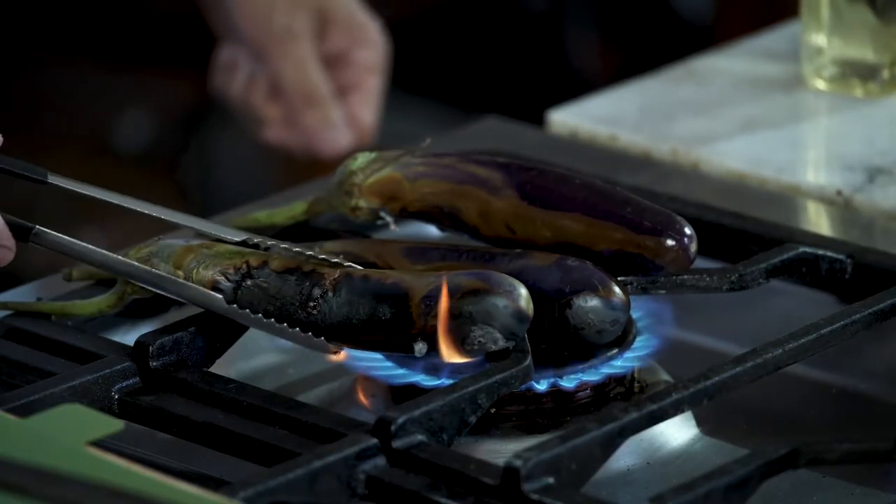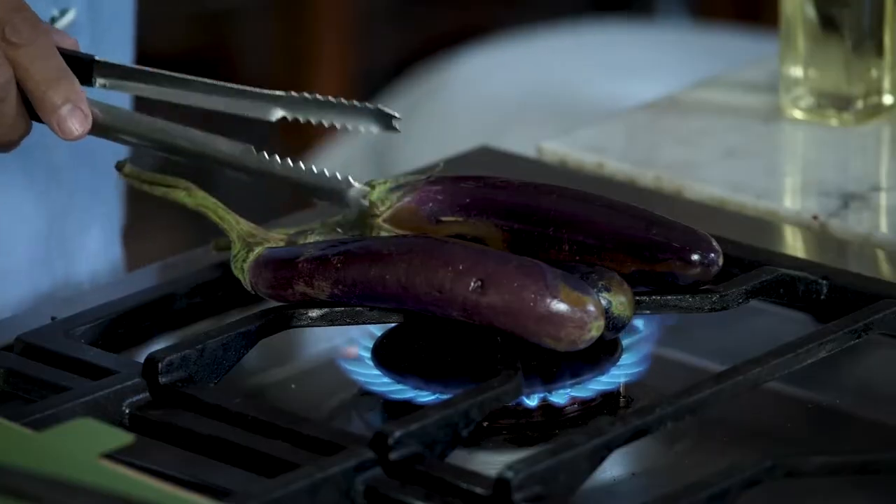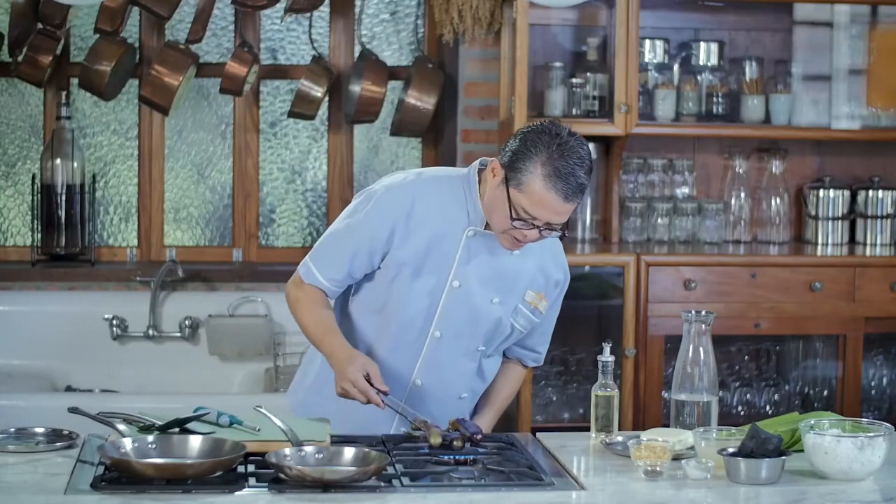The first order of business is to grill the eggplants. The objective is to char the skin — literally to burn it. Kulawo is basically adobo sa gata: it has vinegar, garlic, and coconut milk. They also do kulawo na puso ng saging, or banana heart.